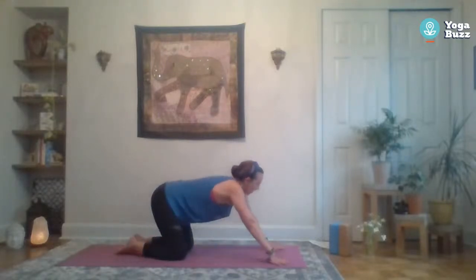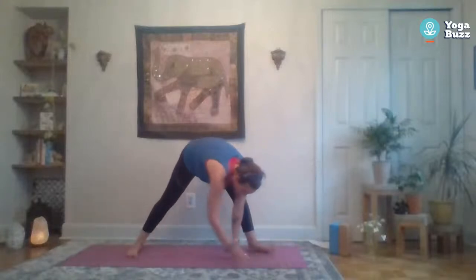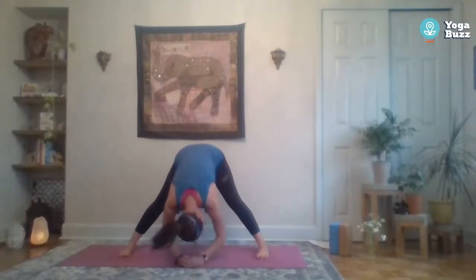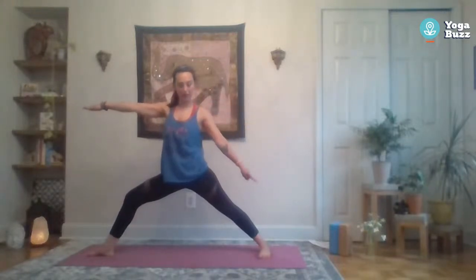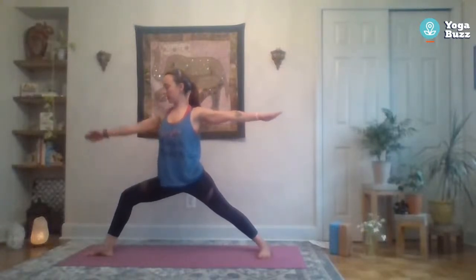Look up and start to walk those feet back to forward fold. Step back with the right leg again into a wide-legged fold — shake the head yes and no. Bend the knees, hands to hips, lift the chest up to standing. This time the right foot points forward — line up the right heel with the back foot, bend that knee, adjust your stance if needed, lift tall through the hips, add the arms, look over your right fingertips for warrior two. I like to root through the back side of my back foot to keep the legs strong, and sometimes take the front knee out a little wider to make more space.